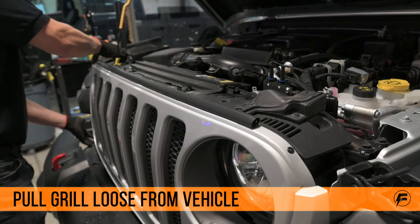Remove the three 10mm bolts that hold the headlight to the vehicle. Now we can disconnect the headlight from the vehicle — just push the connector tab down and pull it loose.